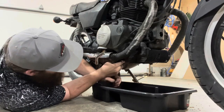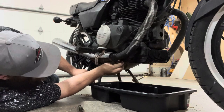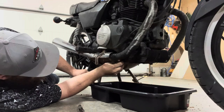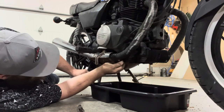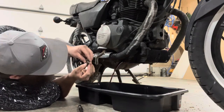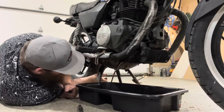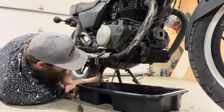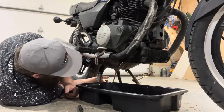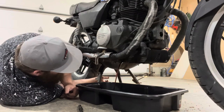I was lucky enough that my local store happened to have one in stock — and I mean they had one. Let's see how bad this oil looks. That's not too stuck on, which is nice. Broke free. That's not that bad actually — definitely used. Pretty amber color. Not seeing any sparkles or sediment in it, which is nice.